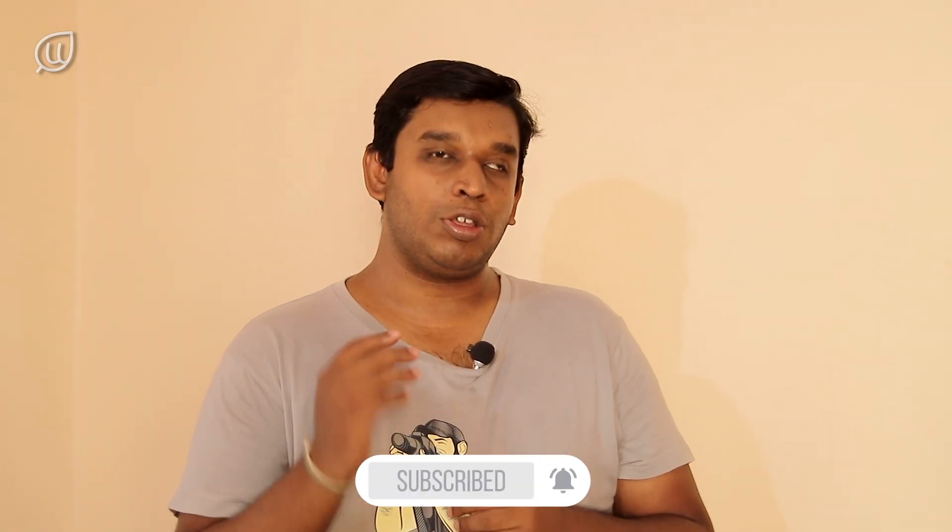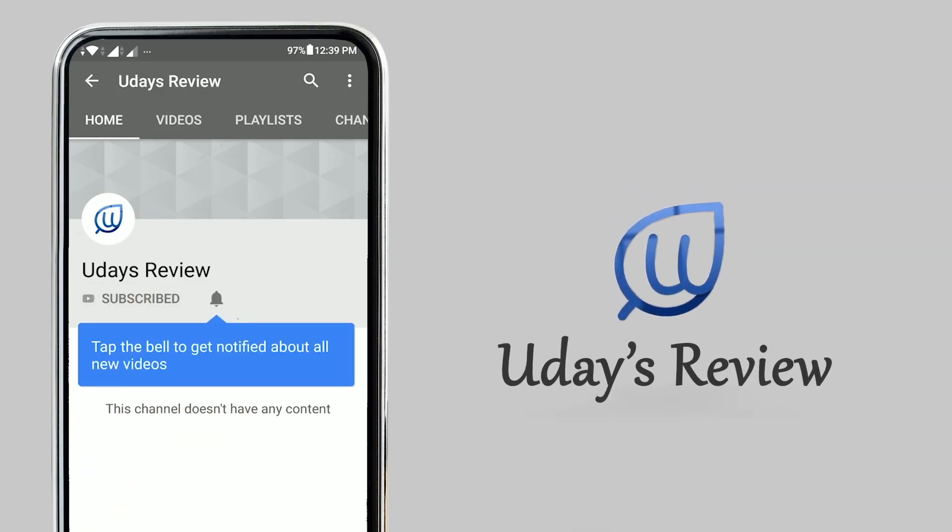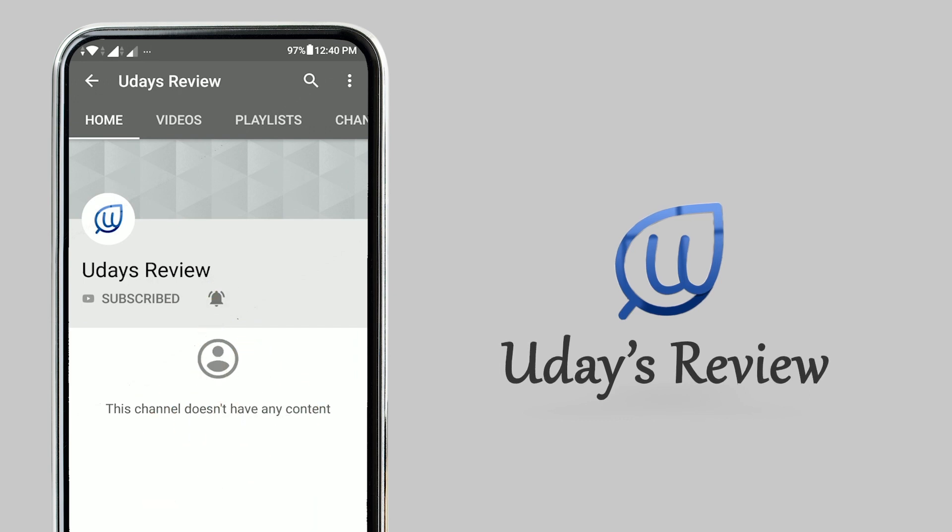If you like this video, please share it with your family and friends, give a thumbs up, and subscribe to my channel. Press the notification bell icon so that you will be notified whenever we post a video. Thank you.